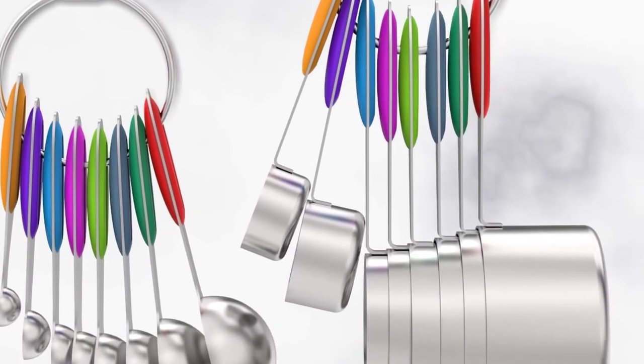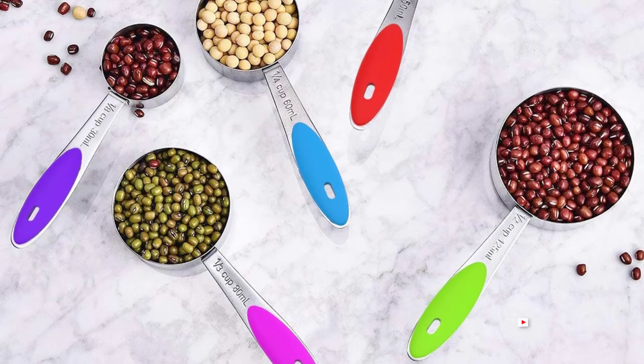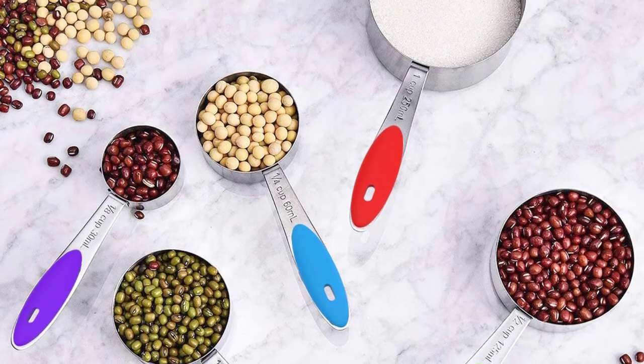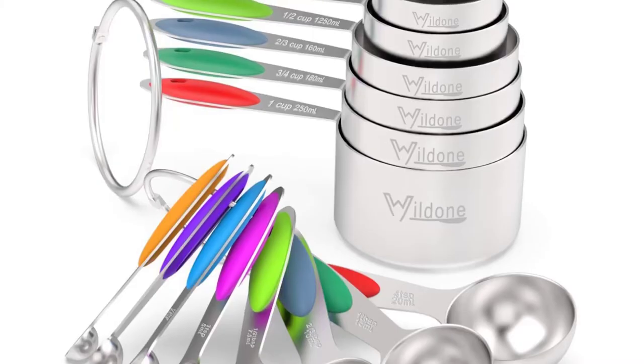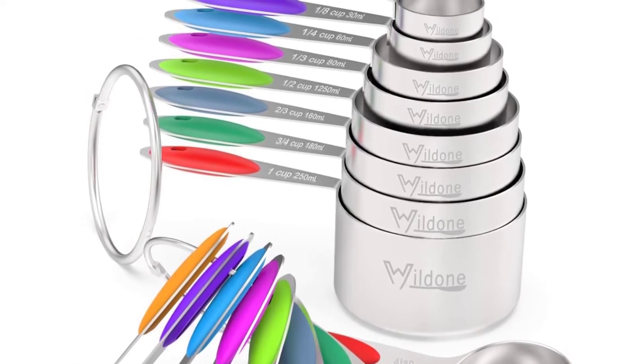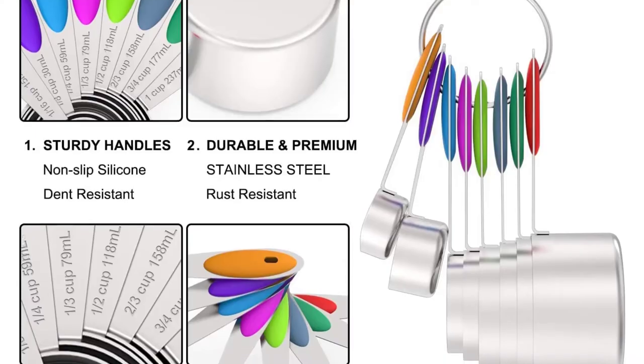Each cup and spoon has milliliter and cup sizes with clearly engraved markings, and you can quickly identify the cup scale according to the color of the handle — no more guessing in the kitchen. There is a 100% satisfaction guarantee for risk-free shopping; if you have any problem with the product, just contact them anytime.